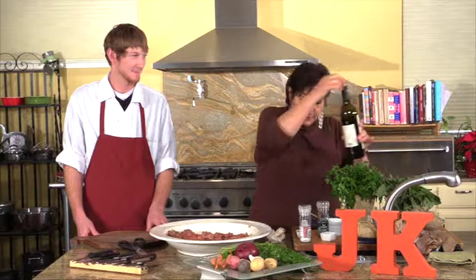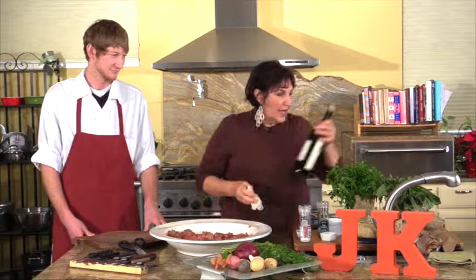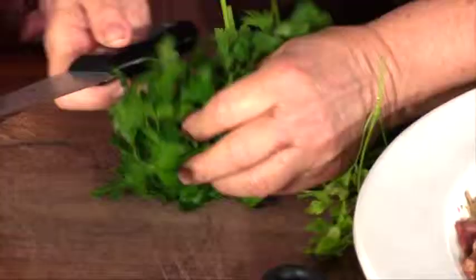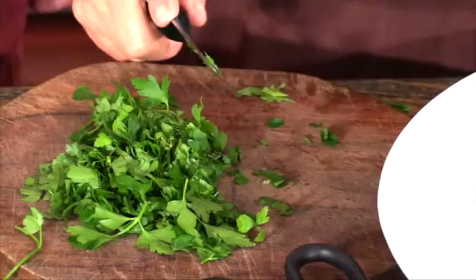Here's some tomato juice — we're going to add some tomato juice. Then we're going to add a little bit of red wine to that as well. And I'm going to add some rough-cut chopped parsley. Not a lot, but a little. When you cook it in with your meatloaf, it will get smaller as you cook it, so that's why you can rough-chop it — you don't have to make it fine.